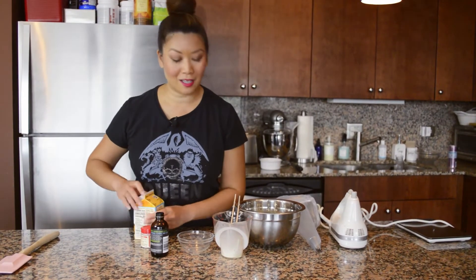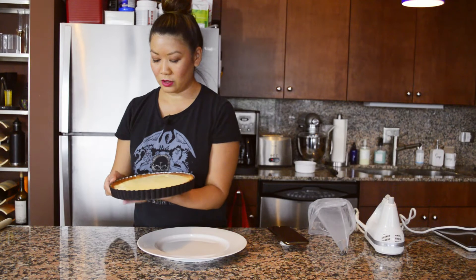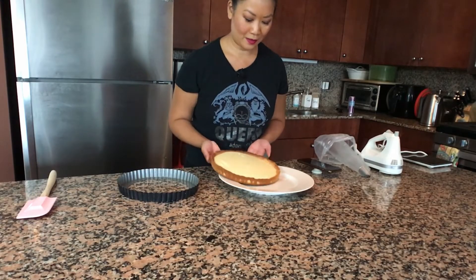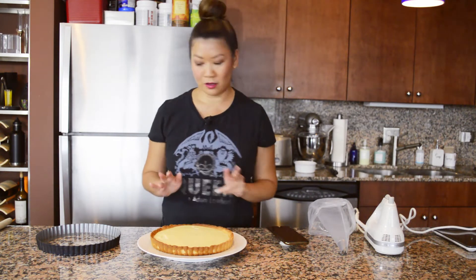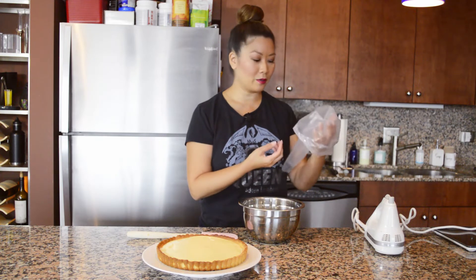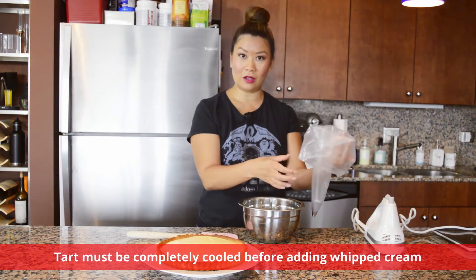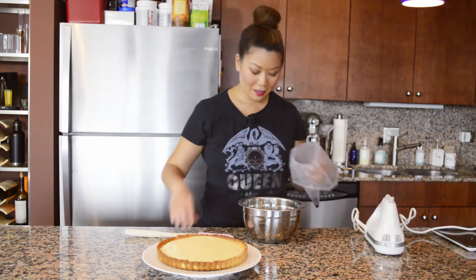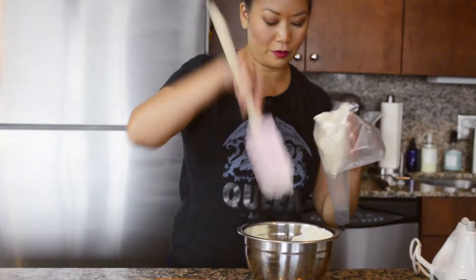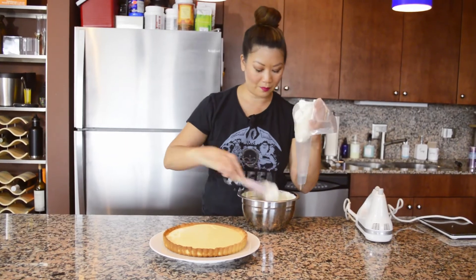Let's grab our tart and start piping. The tart is out, it's cooled down. I'm going to slip it off the side — see how easy that came out. For those not used to using a piping bag, I recommend folding the top down about halfway. Some people like to put it in a tall glass and fold the sides over, but I'll just scoop the whipped cream directly in.